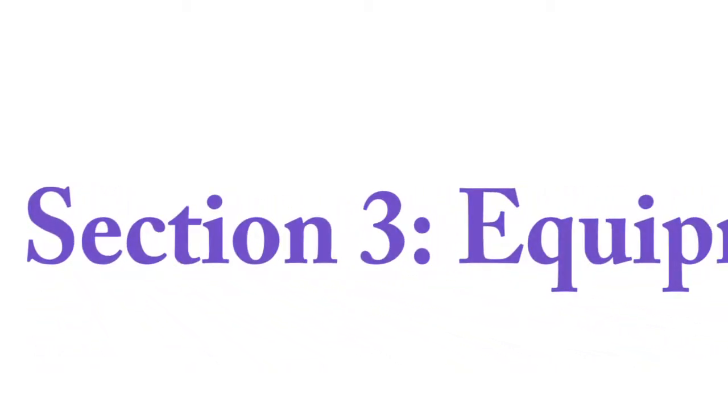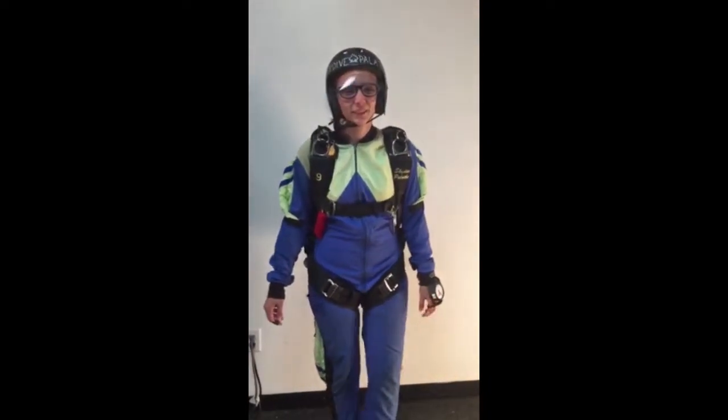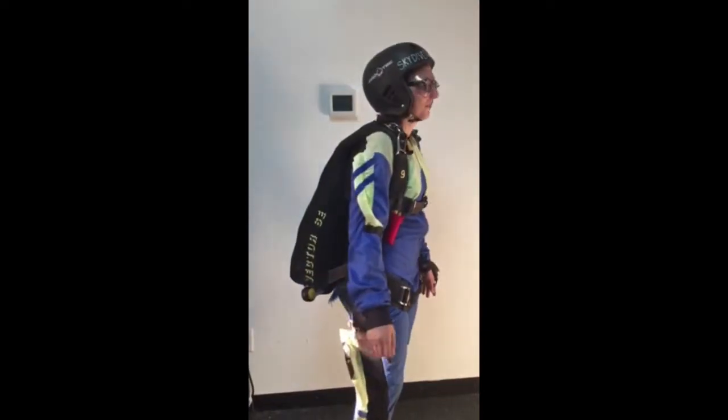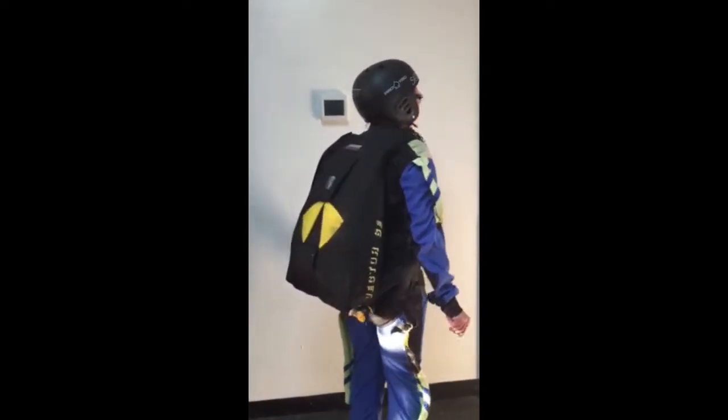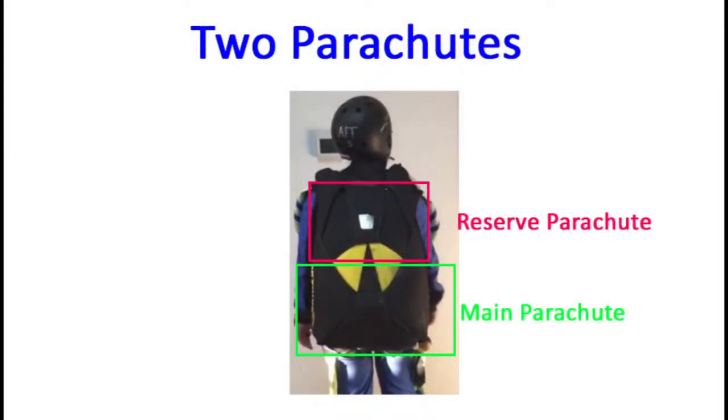Just like any career field or sport, skydiving has some unique terminology that we need to learn. A skydiving rig is worn on our back, and you can see that there are two leg straps and one chest strap. It also contains two parachutes: a main parachute and a reserve parachute.